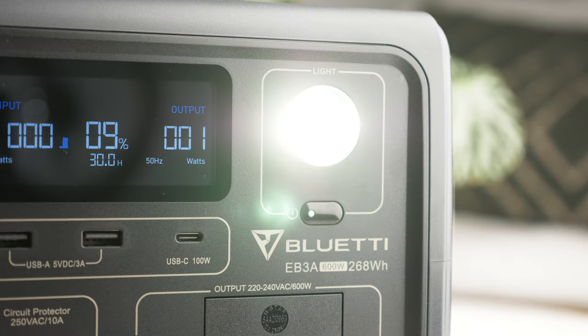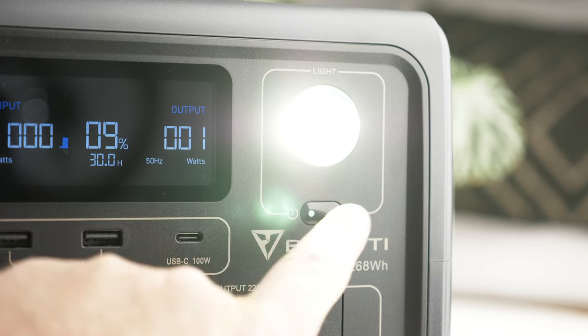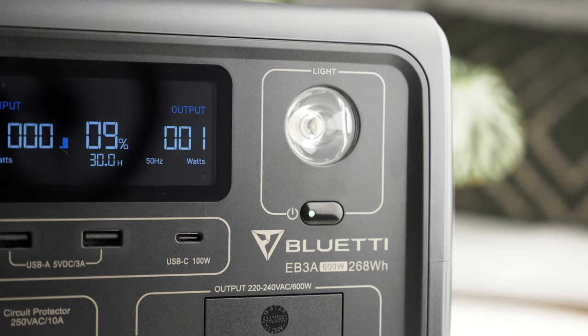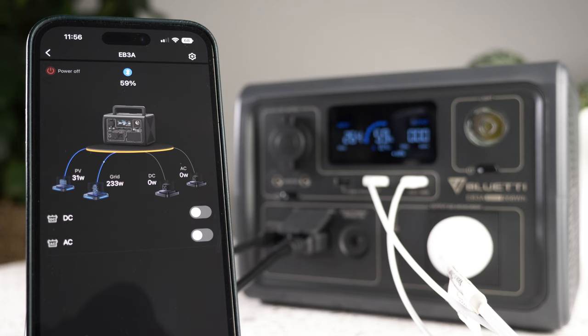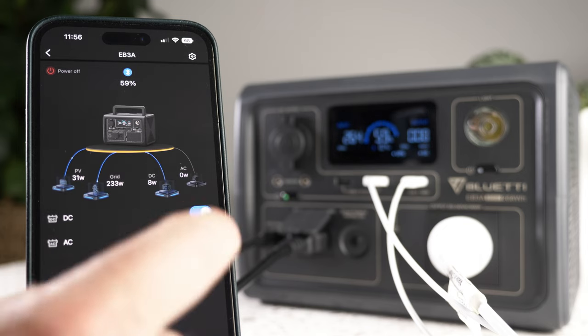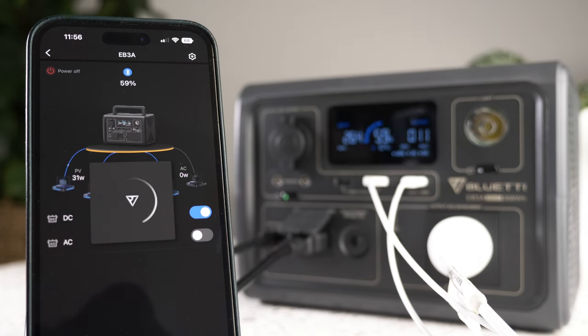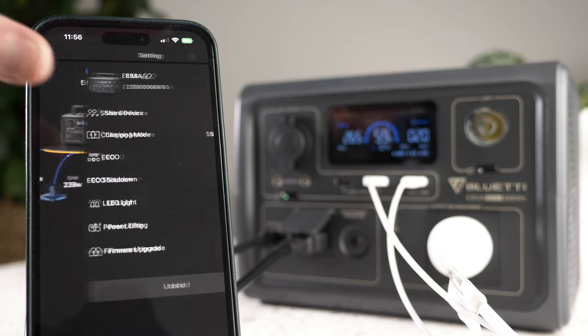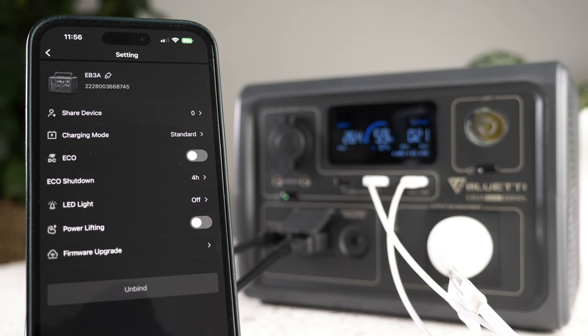The final panel is the light, which offers two intensities and also flashes Morse code SOS. You cycle through the options with the button next to it. As with most devices these days, there is an app to control the EB3A via Bluetooth. You can see the power input and output, the battery percentage, and toggle on and off the DC and AC outputs. You can also update the firmware and request service through the app.